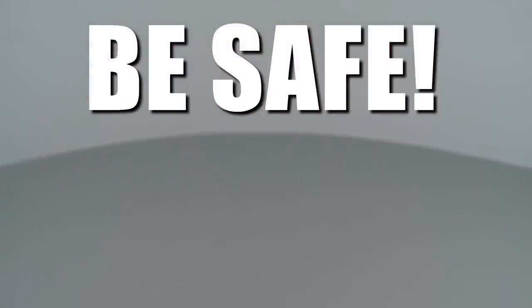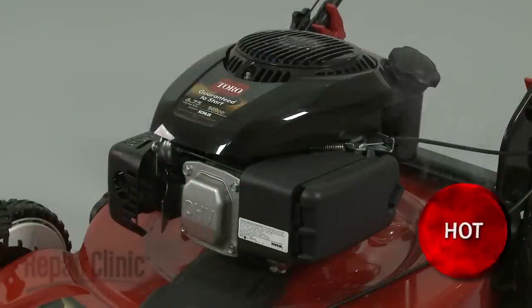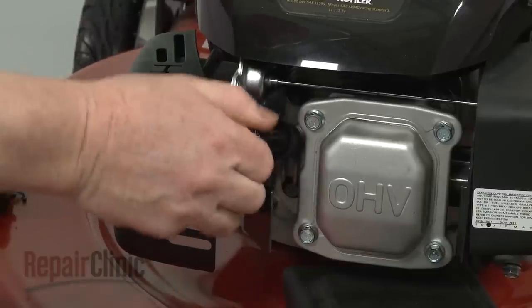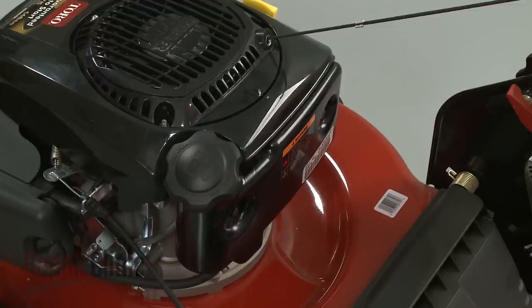Repair Clinic encourages you to perform this procedure safely. In this video, we will show one or more of these icons to alert you when to use caution. Before you replace the carburetor, first make sure the engine has cooled. Then remove the wire and boot from the spark plug to prevent the engine from accidentally starting. We recommend performing this procedure with little or no fuel in the tank.